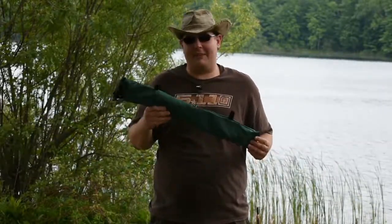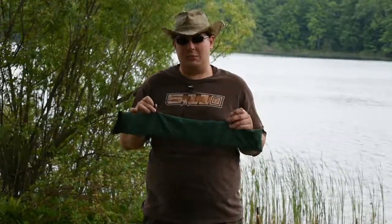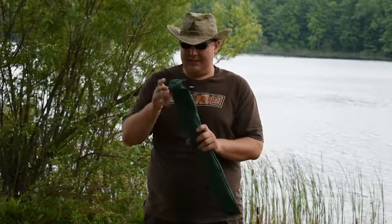As you can see it comes in a very nice green bag. It also has two loops here in case you want to mount it to an ATV or one of your bags. Let's take a look at what we got in here.